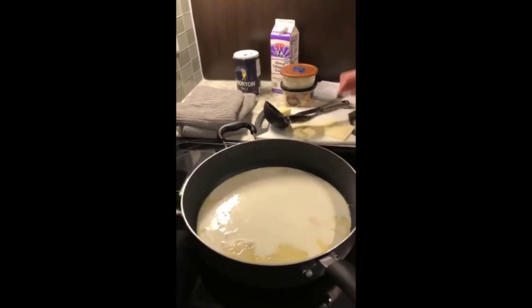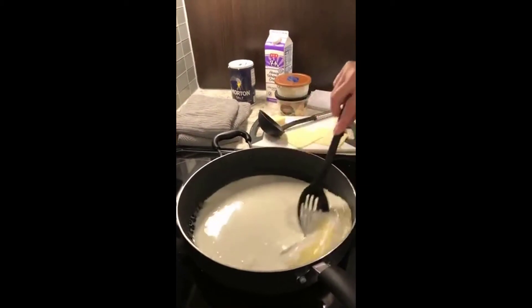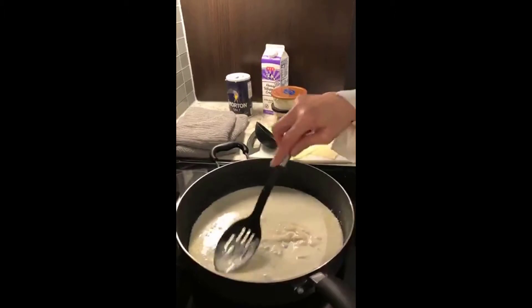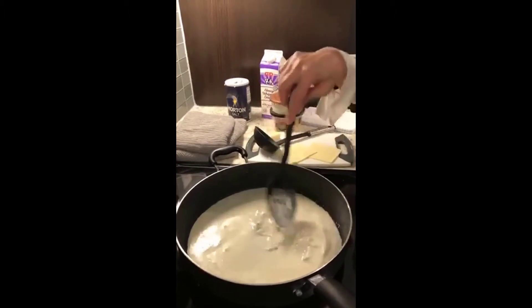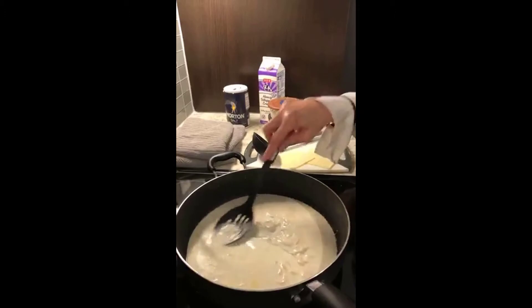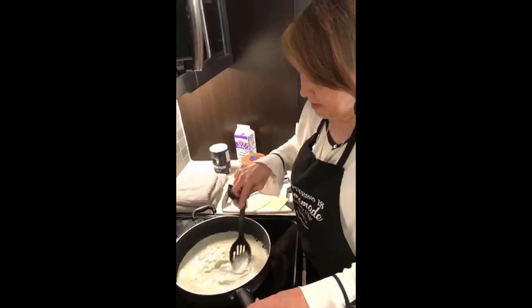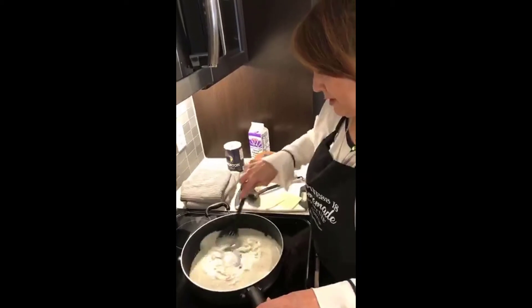We're going to add this in here, and then we're going to add Parmesan to thicken, and either Gorgonzola or blue cheese. We have blue cheese today. Any time you add cream to a base, especially when you're making pasta with it, it's like my favorite.